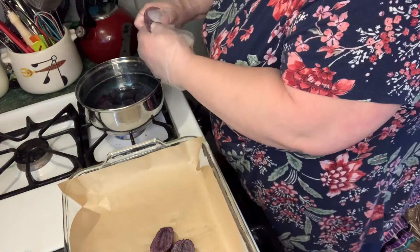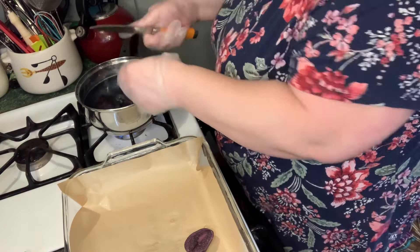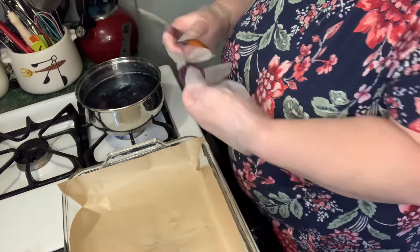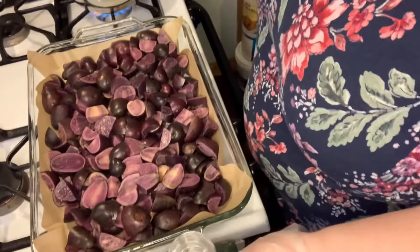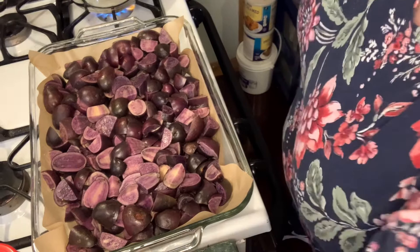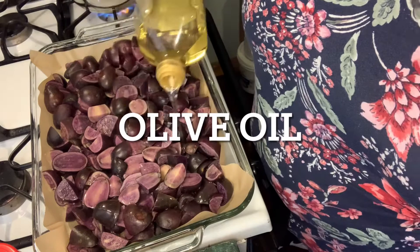I'm going to roast the rest of these. See, some of them just aren't quite as pigmented. So the ones that we're going to use for mashed potatoes are boiling — the water is very blue — and these we're doing for roasted potatoes are ready. I just got to season them now. Let's see what happens whenever we roast these. I've never roasted these before, so this is not a tried-and-true recipe from Holly Bailey. This is an experiment.